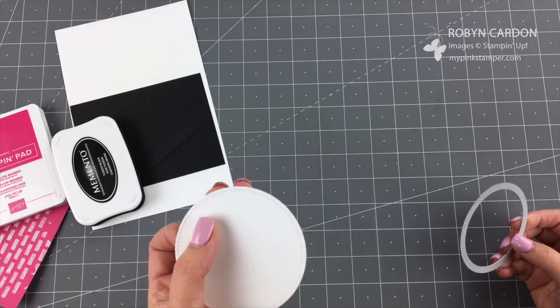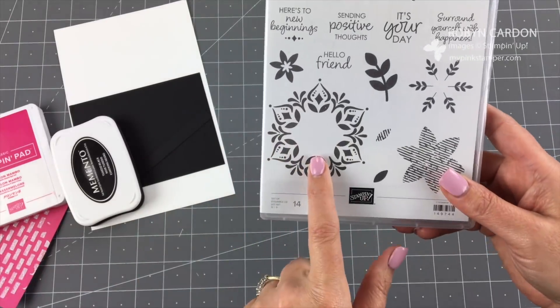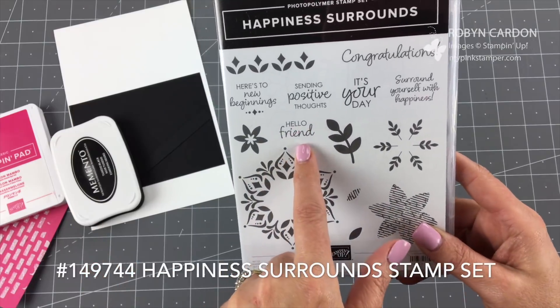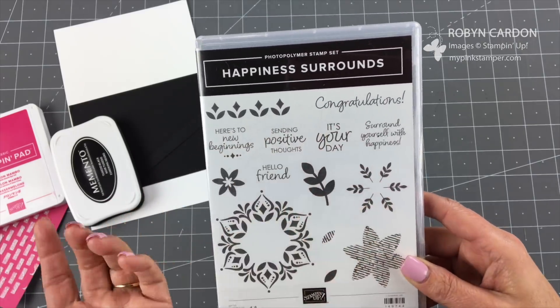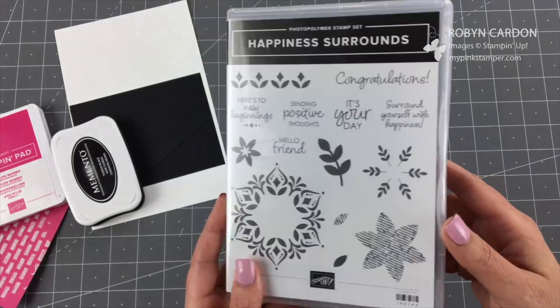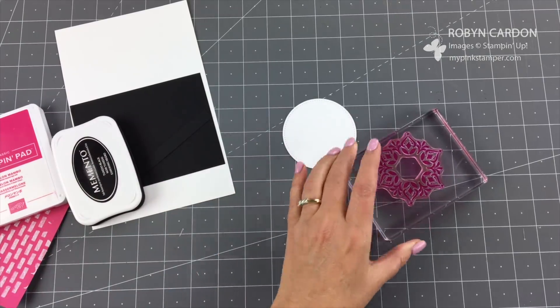I have my stitched shape die cut — see how it has all the stitches on it. Now we're going to do a little bit of stamping. I'm using this large stamp and then I'm using 'Hello Friend,' which is one of my favorite stamps from this stamp set. I also like 'Sending Positive Thoughts,' 'It's Your Day,' and 'Congratulations' — you can really use this for just about anything.